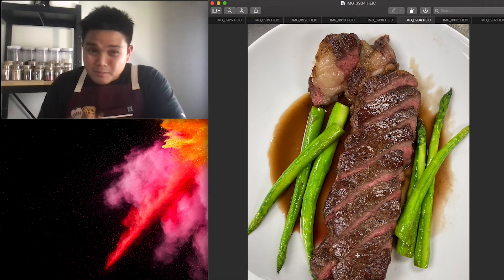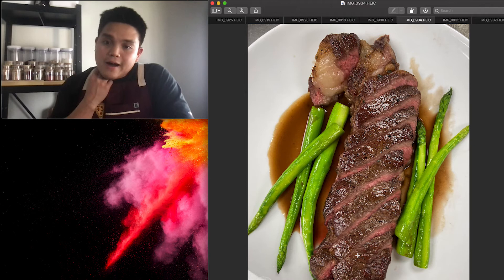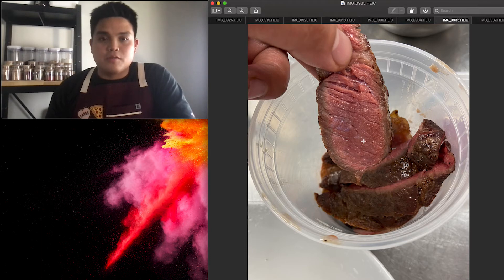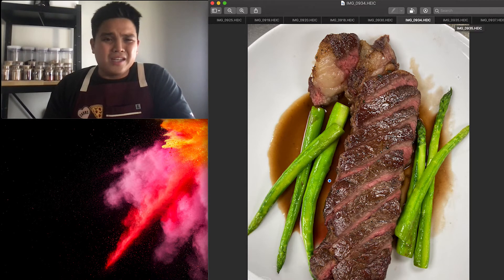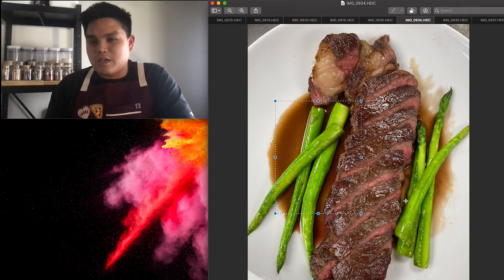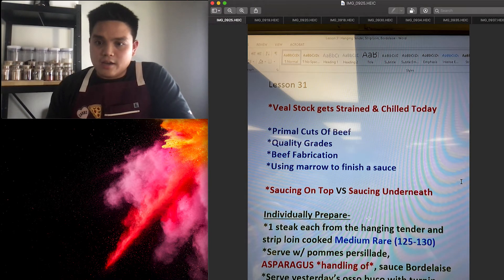For the next sauce I did thicken it up, but then he wanted more acidity — lessons learned. Even though I heavily salted the steak, he still asked for more salt, which is fair — I should have finished the lid with a little salt too. Overall I'm really happy with that product. Looking for a medium-rare with a nice crust on the outside, really beautiful. I just need to work on the sauce and not rush it; I wasn't sure what consistency he was looking for.